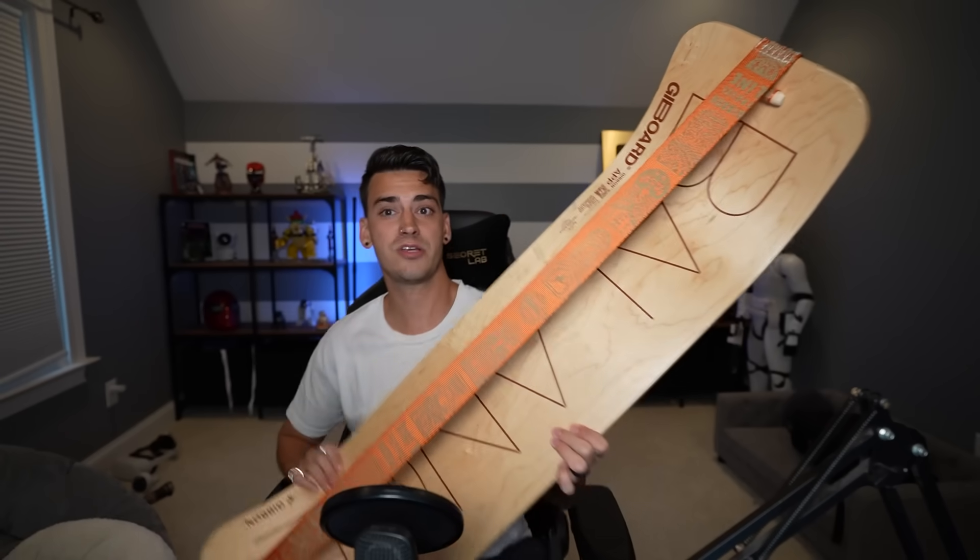This is a Gboard or a Jibord — I don't know how to pronounce it — but basically, as you can see, it's a giant skateboard with a slack line on it. And dude, it's really fun. So I've done a video in the past with this thing and, not to toot my own horn, but I was pretty dang good at it.